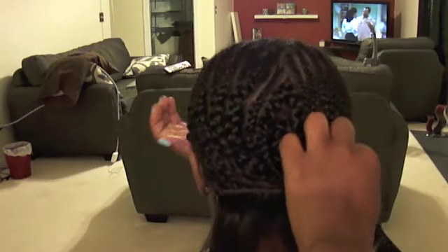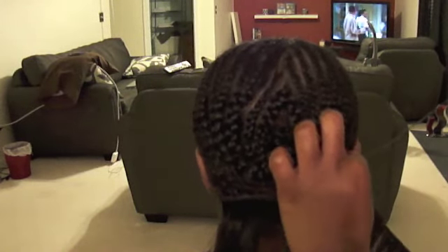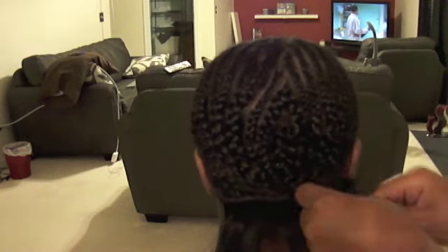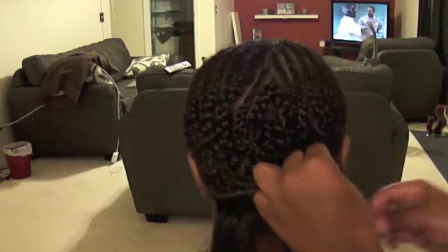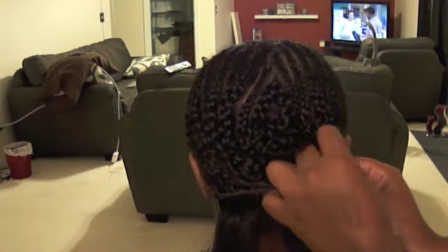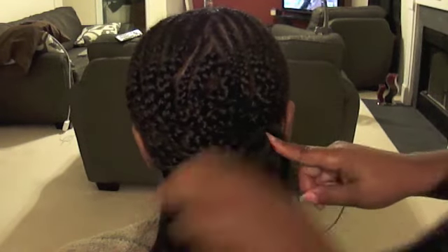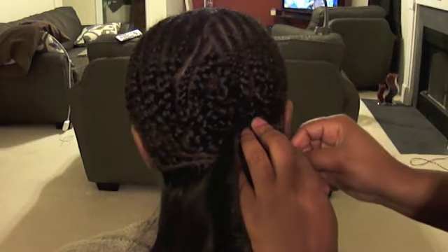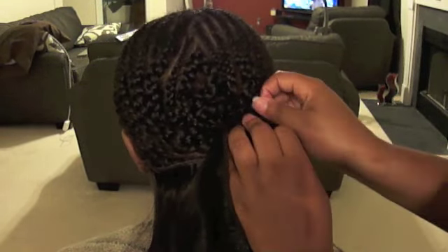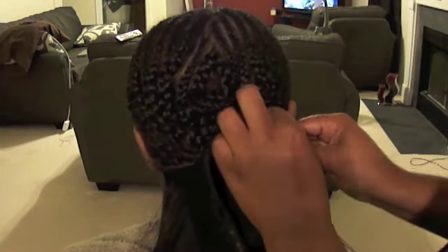When I sew the first two bundles on, I'm not going to cut the wefts at all. I'm going to fold the hair on each edge. You can see that I just pretty much fold it over and sew under the fold to secure it — I do that about three times to make sure the hair is secure. I go under the braid on the very edge and under the folded wefts together.